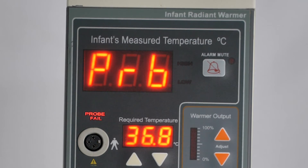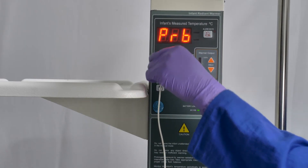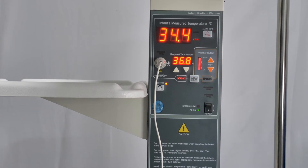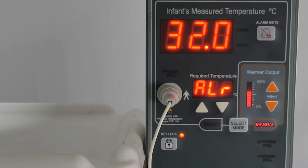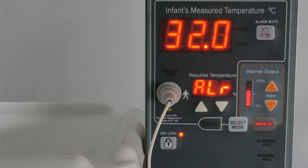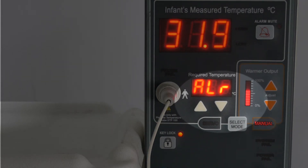If the probe is not connected or working, that will set the alarm off with the abbreviation PRB for probe failure. If there is a mains power cut, the alarm will also go off. If the baby's temperature goes too high or too low while in manual mode, then the alarm will go off with the abbreviation ALR for manual mode alert.